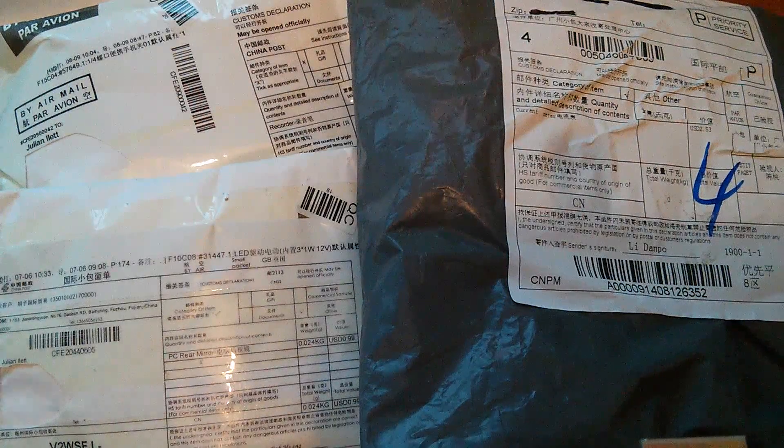Evening all. I've not had a chance to open my post for a couple of days, so let's do it right now. It's post bag.